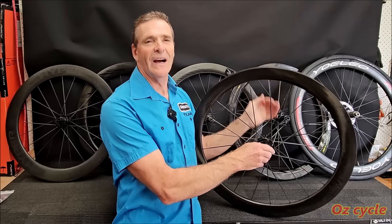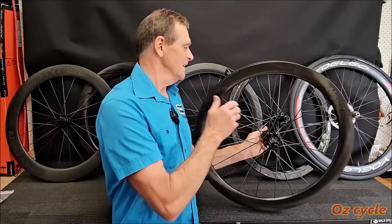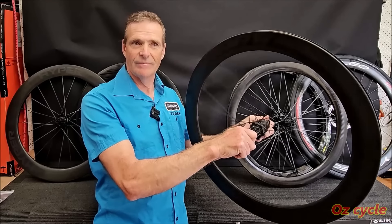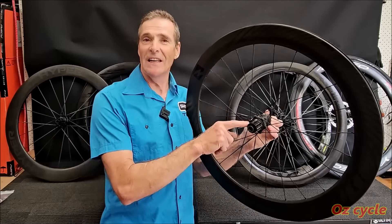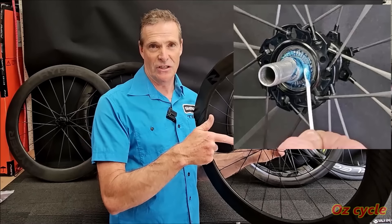No doubt you've noticed that your rear hub on your bike sounds one way, and another rider on his rear hub can sound different. Why is this so? Well, there's two main reasons: the clutch inside might be different than yours, and the sort of lubrication inside.